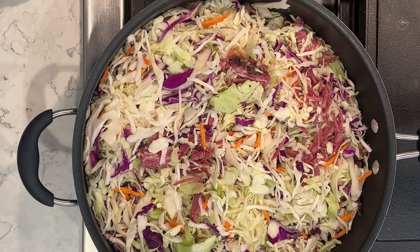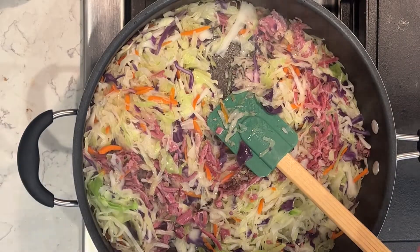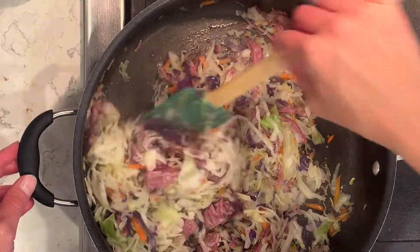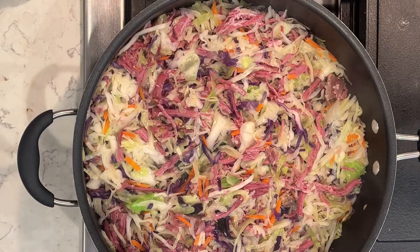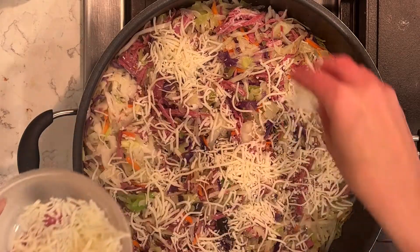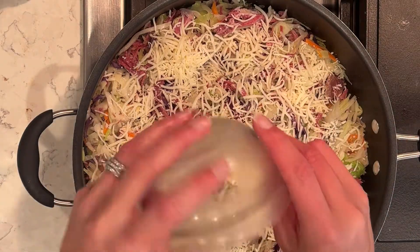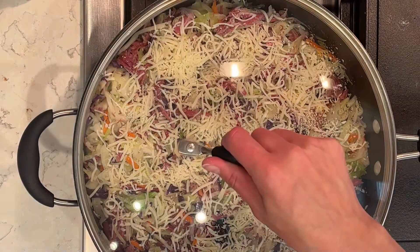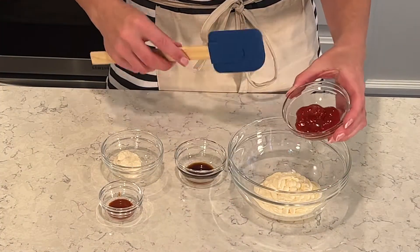Now that the cabbage is all nice and soft and cooked, I'm going to give it a good stir and mix everything together — the corned beef and the shredded cabbage. Now I'm going to add the shredded swiss cheese on top, put the lid back on, and let the cheese melt for about another five minutes on the stove.